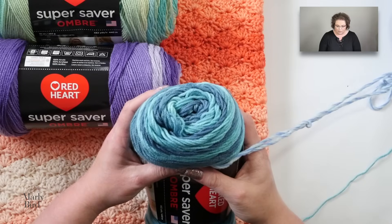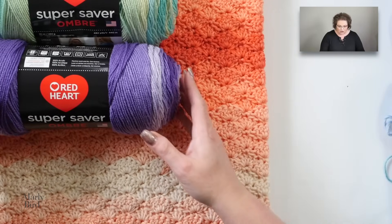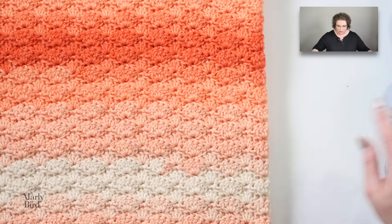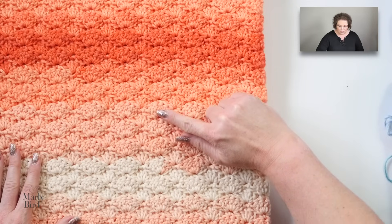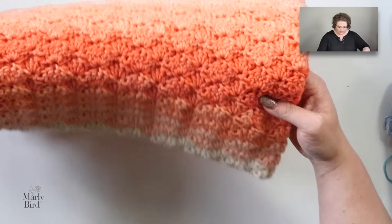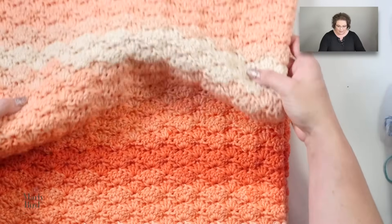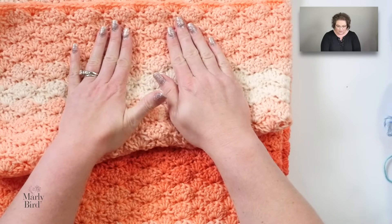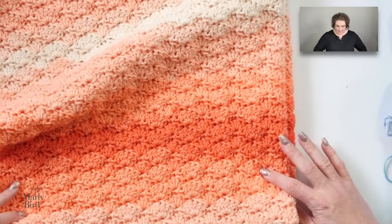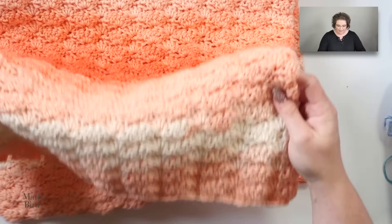And then we have this one over here — some shades of blue going on, so much fun. Now with this yarn, the ombre effect happens throughout the skein. So as you are working on your project, the colors naturally transition from one to the next. When you start a new skein of yarn, you just have to be careful that you're starting in a good place on the next skein so that the transition looks seamless. On my little blanket here, I began with the lighter peach shade, then it transitioned to the white, then peach, then the dark, and then back to the light.